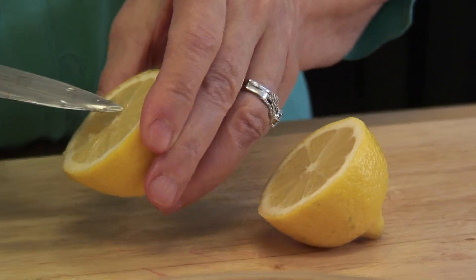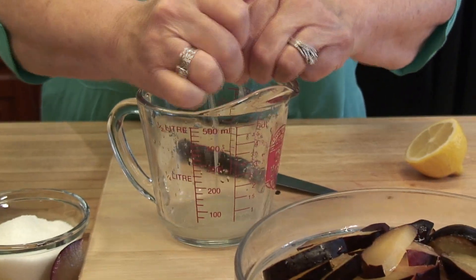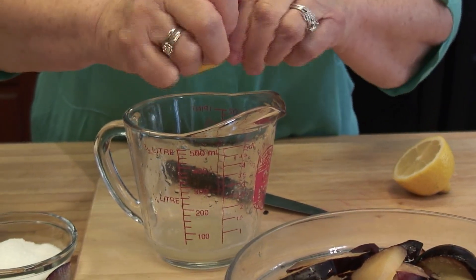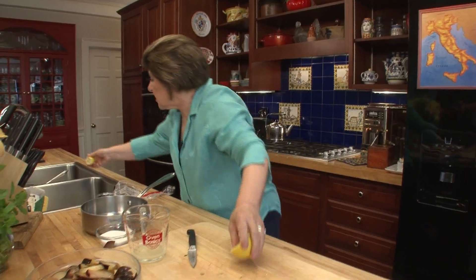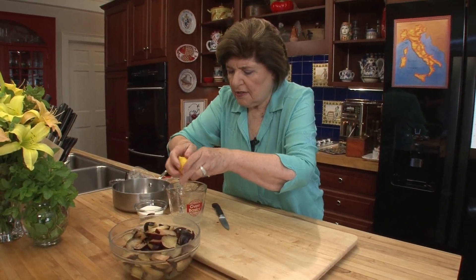You can use a lemon reamer if you want to, but I'm being lazy today. You know the best way to get extra lemon juice out of a lemon that's starting to dry? Stick it in your microwave for a couple seconds — that'll soften it up. So here's our lemon juice.